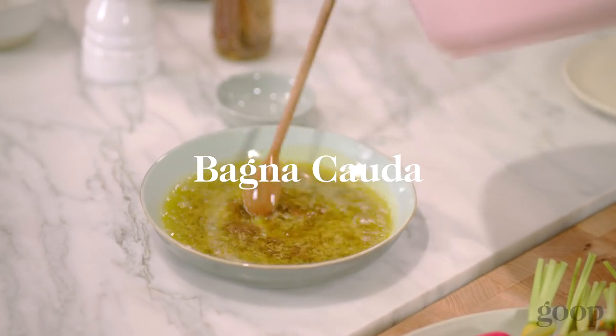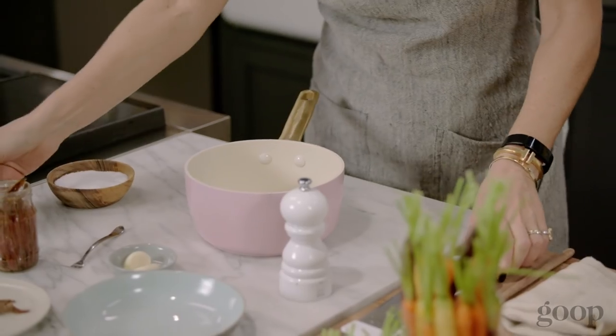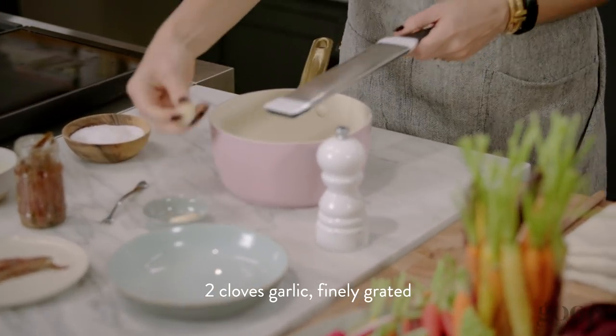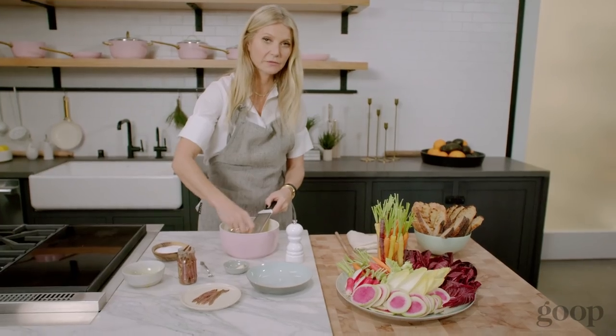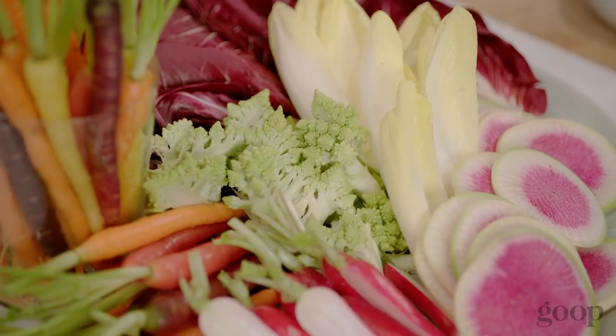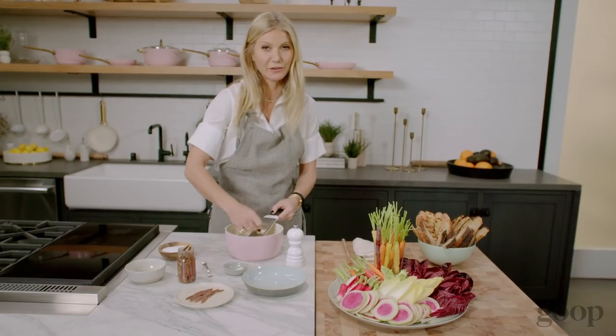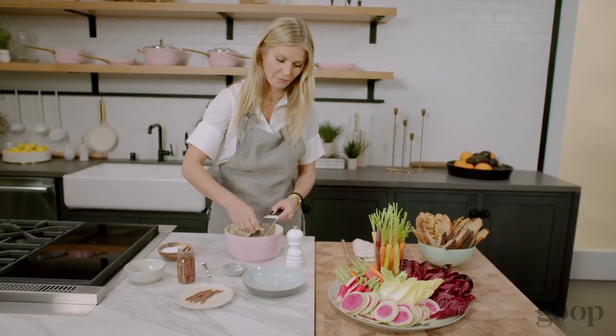The bagna cauda — that's Italian for hot bath. Super easy. Take olive oil and we're gonna grate some garlic. One of the things I love is that it has so much flavor from the anchovies juxtaposed with the raw bitter greens or the spicy radish. It's so satisfying to eat, but yet it's completely gluten-free. And I'm gonna make a dairy-free version because I always like to have one appetizer that anybody can eat.